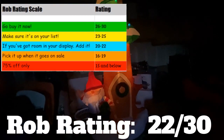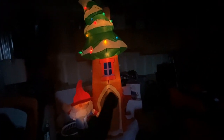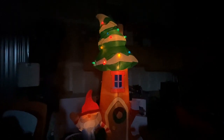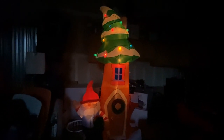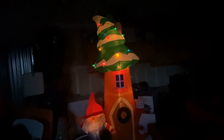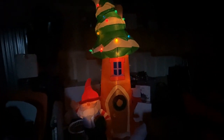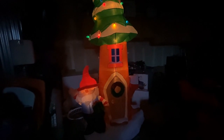I recommend this one if you're looking for something different that has a lot of Christmas theming — the presents, the wreath, the lights. At $129 it's not too bad, though I think a better price point would have been maybe $99 to $109 tops, so it could have been a little better on the value scale. But overall, not too bad. Thanks for tuning in — make sure you like, comment, and subscribe, and I'll catch you on the next one. Take care.